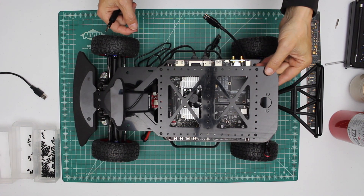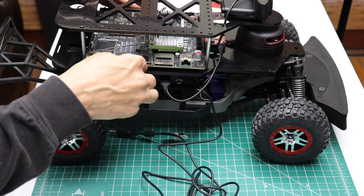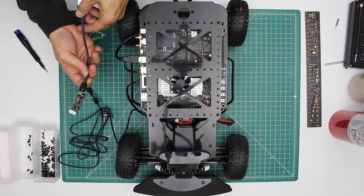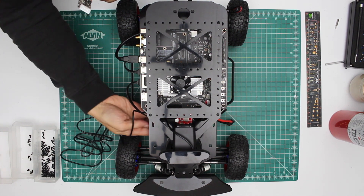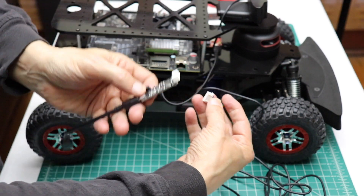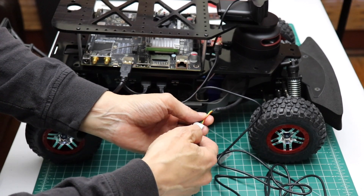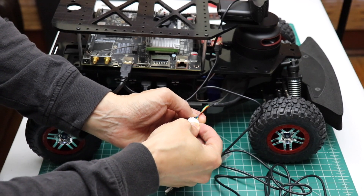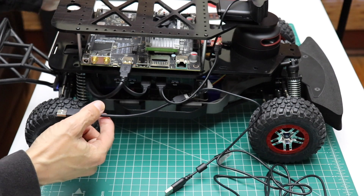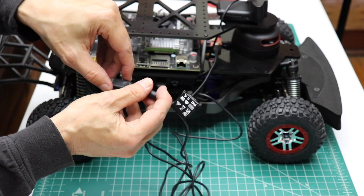Now we have some wiring to finish up. Let's connect our USB hub to the Jetson. The RP LiDAR requires a little interface board to convert it from serial to USB, so let's find that. Plug that into this connector, then plug that into the USB hub. Our camera gets plugged into the USB hub also.